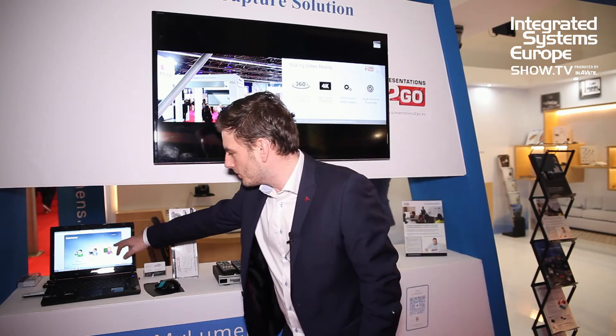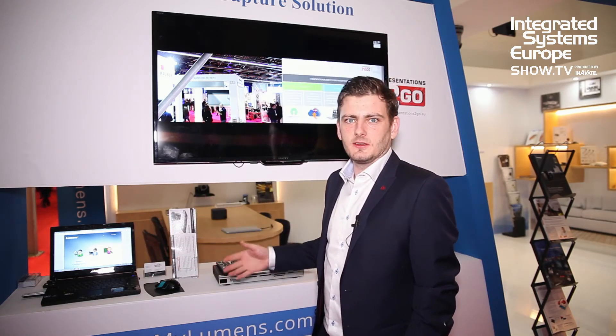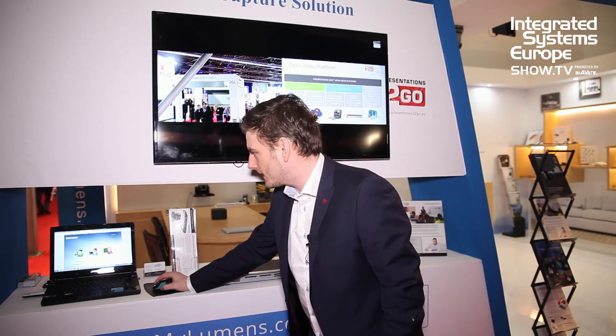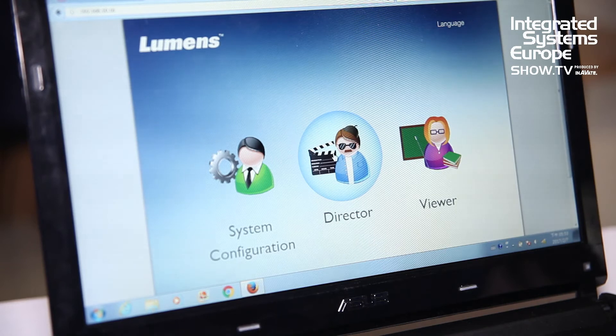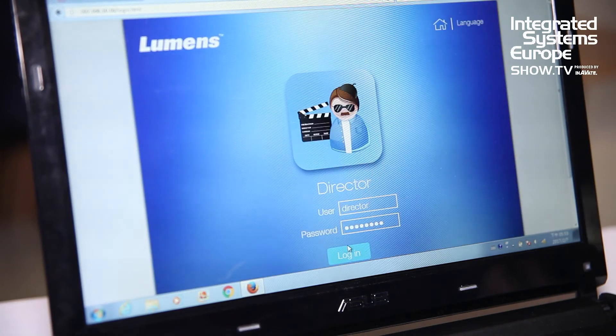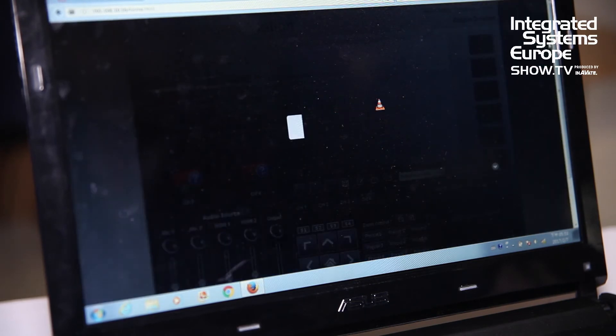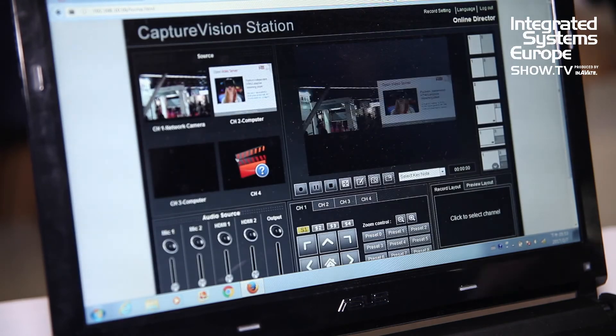Then we have a viewer part. In this part you can see the recordings of the device. And then we have the most important part: this is the director. In the director part, on the left side you see all of the inputs — in this case there are two, an IP camera and a PowerPoint, but you can go up to four.